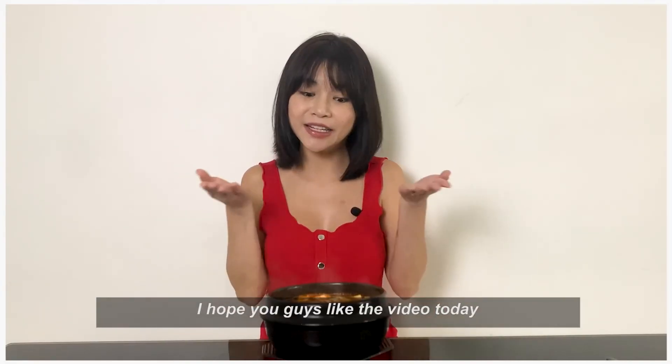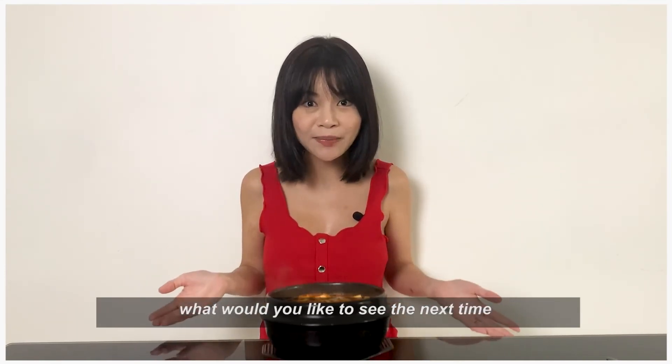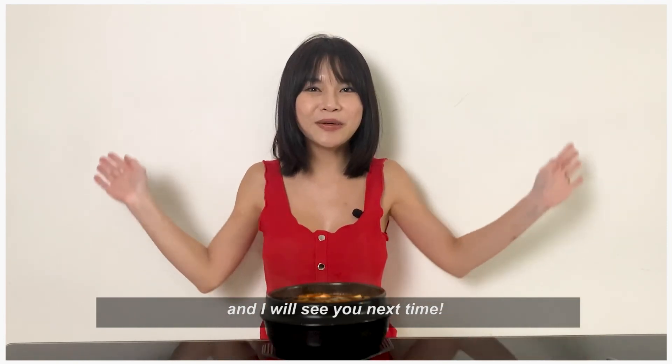I hope you guys like the video today. Please type in the comment box what you would like to see next time, and please help me to like and share this video. I will see you next time.